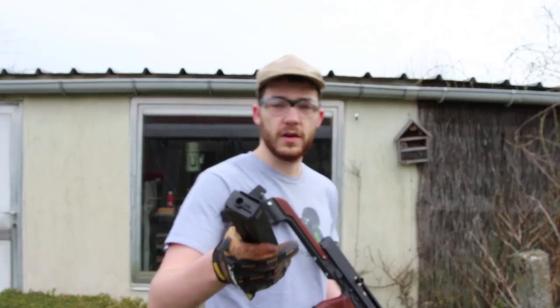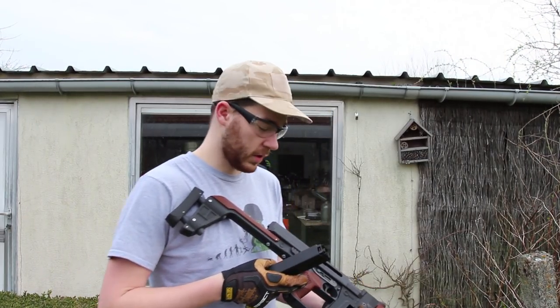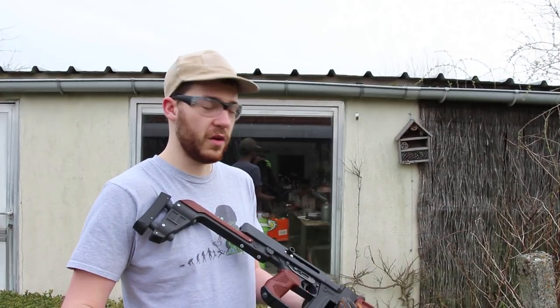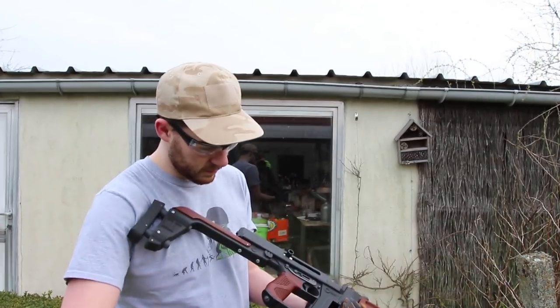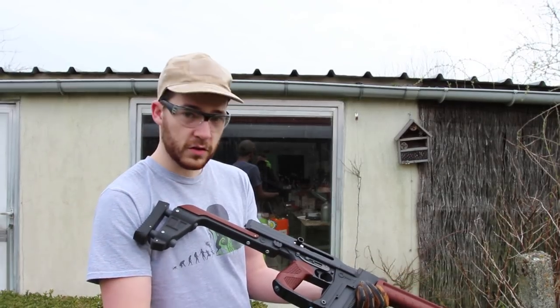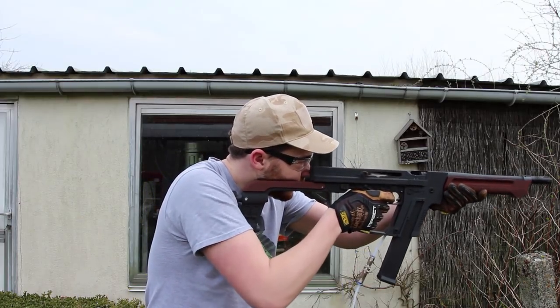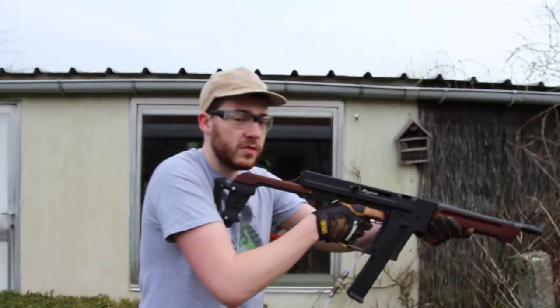Starting with some dry firing. This is the original mag — there are no BBs in it. It's set to full auto, because that's how a Thompson should be run. Push it in, just give it a little whack, aim and... you got quite some kick.